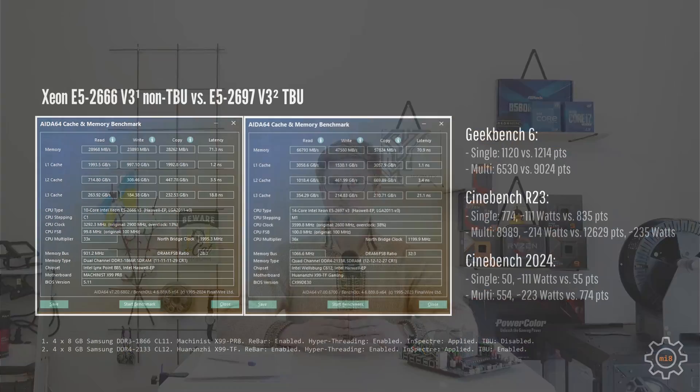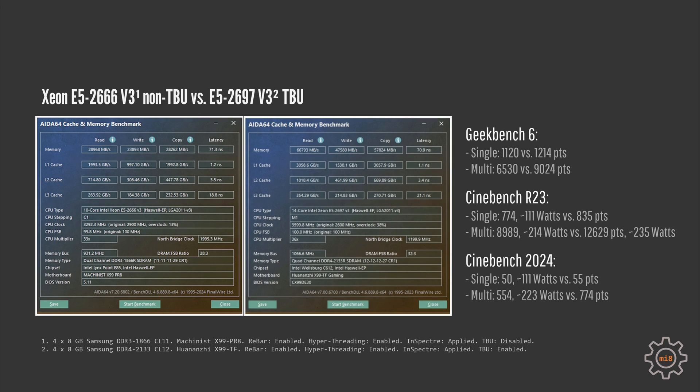Before the gaming results, let's take a quick look at some synthetic numbers. Checking memory performance using AIDA64 benchmark and comparing to E5-2697 V3 results from my previous tests: with two channels of DDR3-1866, the E5-2666 V3 cannot compete with quad-channel DDR4. We get less than 30 GB/s read, write, and copy speed, while the E5-2697 V3 gets more than 60 GB/s memory read, more than 40 GB/s memory write, and almost 60 GB/s copy speed.